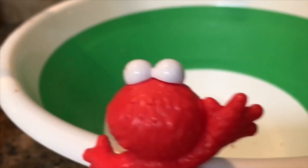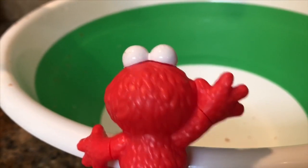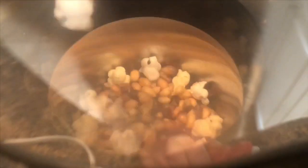Inside each kernel is a droplet of water. The machine heats up the kernel, the water turns to steam, and it explodes — pop! — and we have a beautiful fluffy piece of white popcorn.